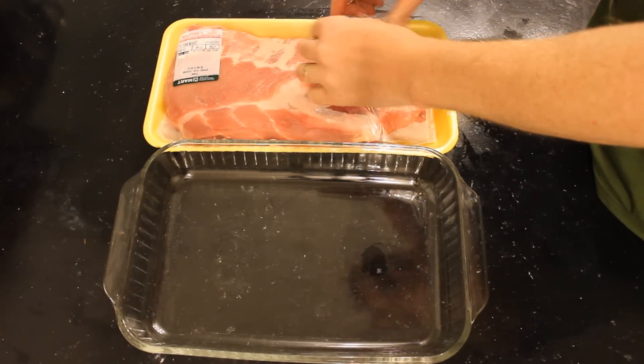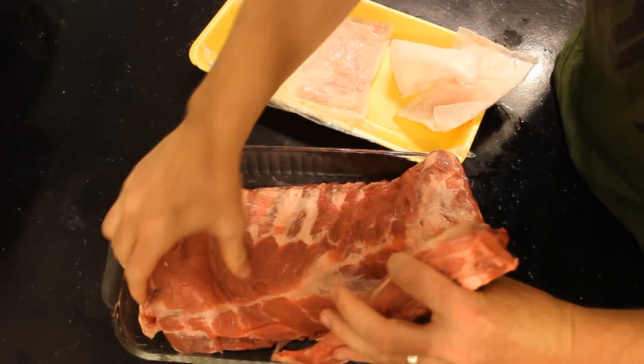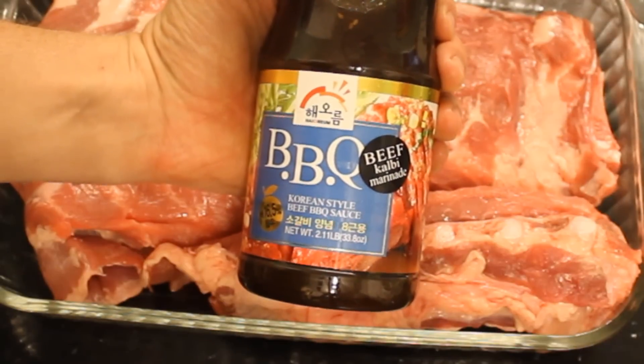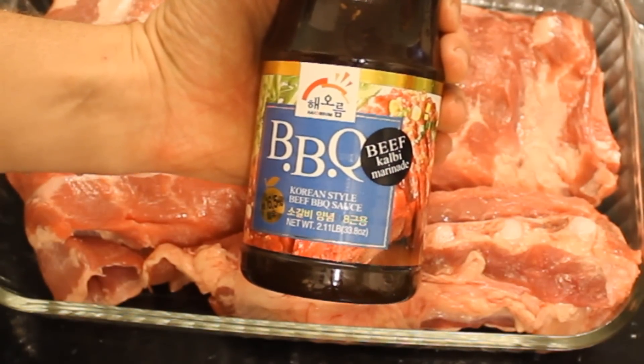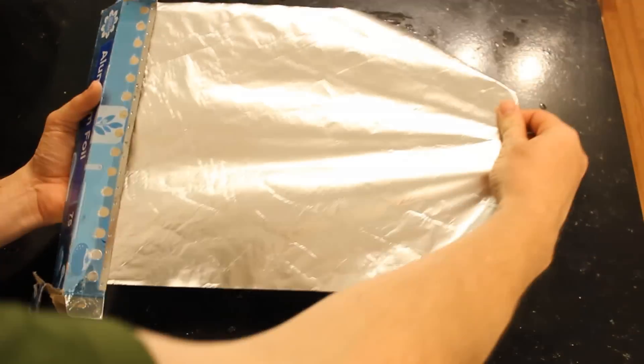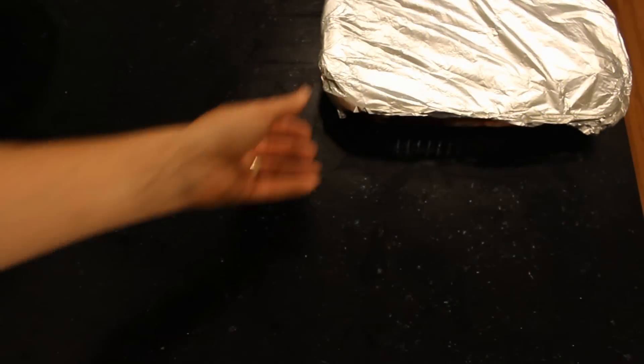For short ribs, I like to marinate them in Korean kalbi sauce. It's a great marinade you can get at Korean supermarkets — a nice thick Korean barbecue sauce. I just cover the pork ribs in the kalbi, cover the pot, and once again let it sit for about 20 hours.